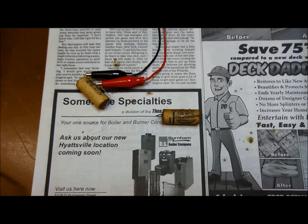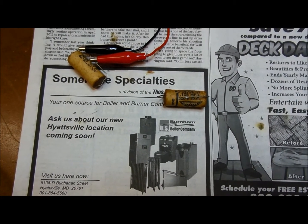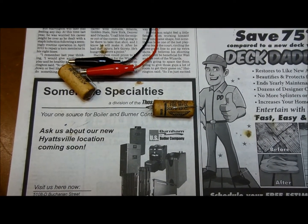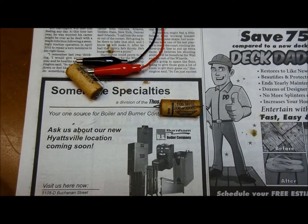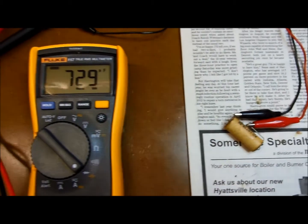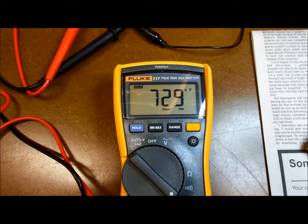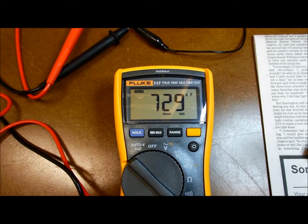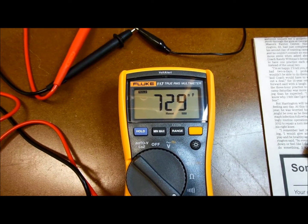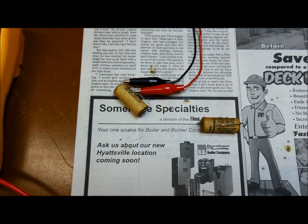Here's a couple of the capacitors that I cut out of the tone wheel generator. Those are supposed to be 0.105 microfarads, or 105 nanofarads. I've got that one hooked up to a meter here, and I've got it on hold right now — that's 729 nanofarads. So instead of 105, it's 729 — it's like seven times what it's supposed to be. That's the reason that I replaced these.